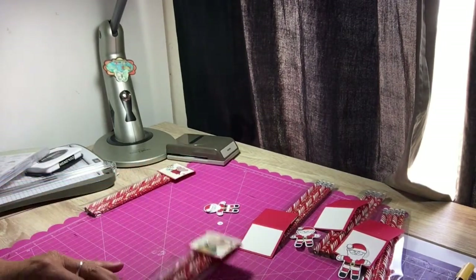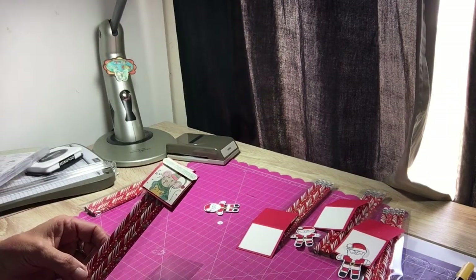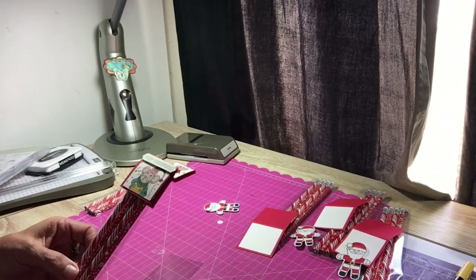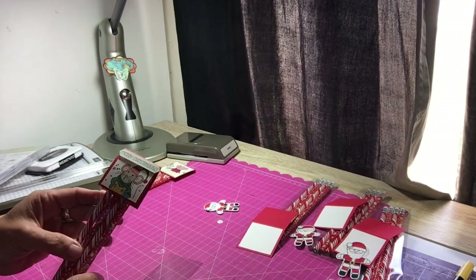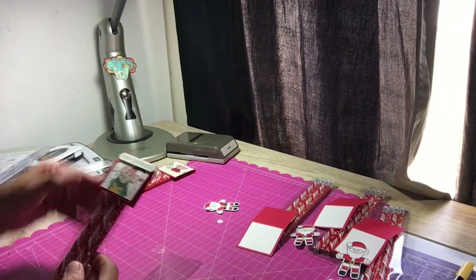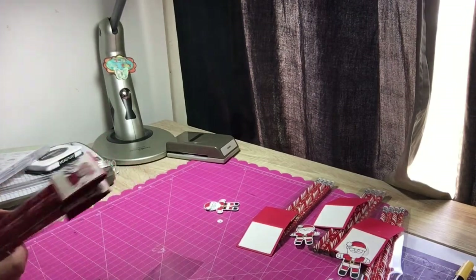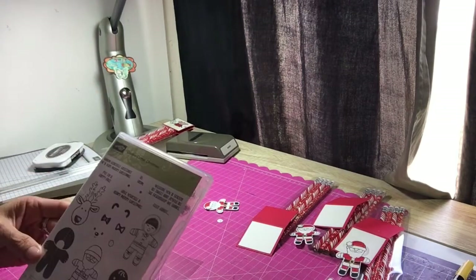I saw these on YouTube, so I thought I'd go ahead and give them a try. Basically all they are is a pencil pack, and I've decorated them using the Merry Mice stamp set. I've done this one, this one, and a couple of others. But today I'm going to work on them using the Cookie Cutter Christmas set.